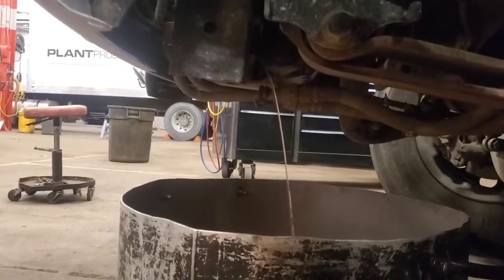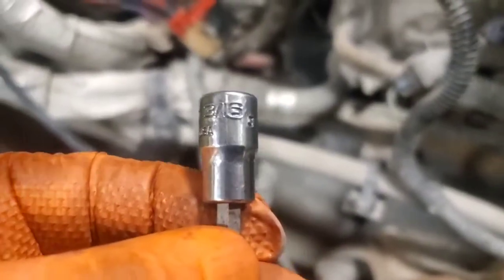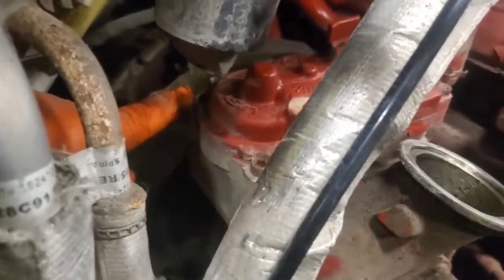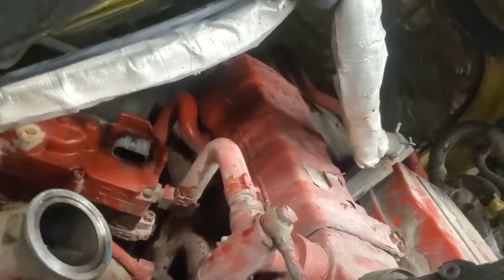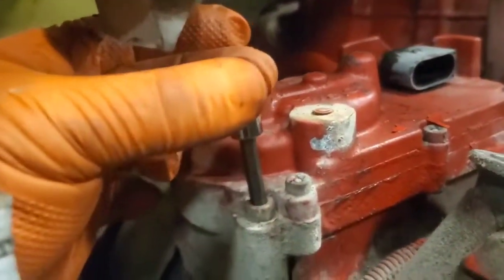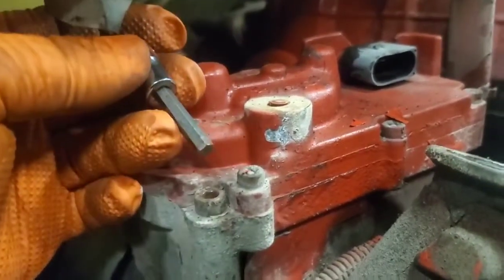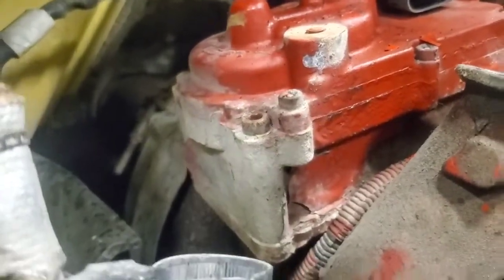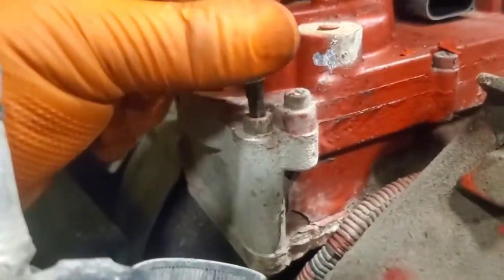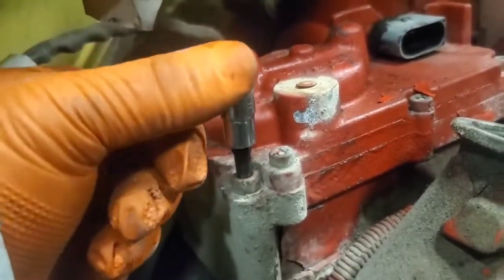I probably should have drained that first. Look how long it's going to take. 3/16ths is a little too loose and these strip easy, so you want them tight. I'm going with the 5mm. It's nice and tight, I'm just going to hit it in there with a little hammer.